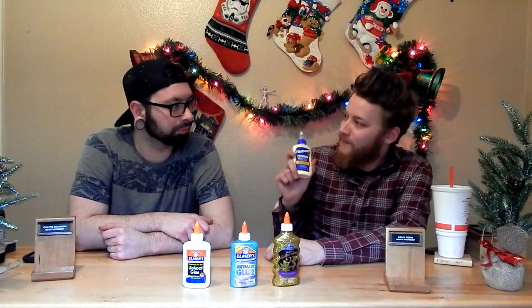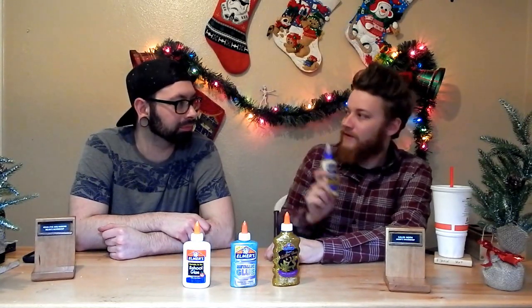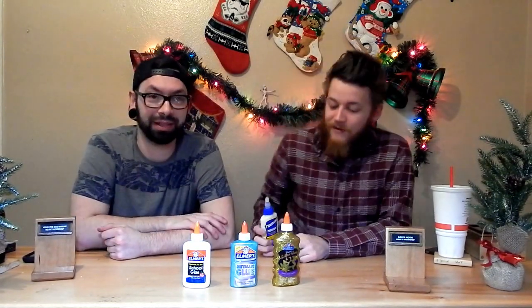I am a fan of Titebond II — hashtag not sponsored. But it is my glue of choice and I've been using it since I started woodworking and I wouldn't use anything else. But what if you could? What if you could? It's a big but.